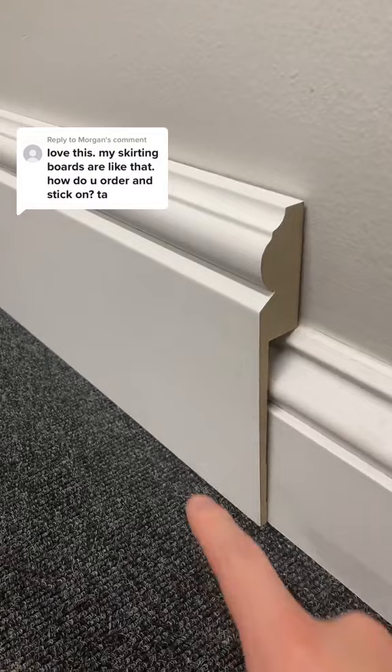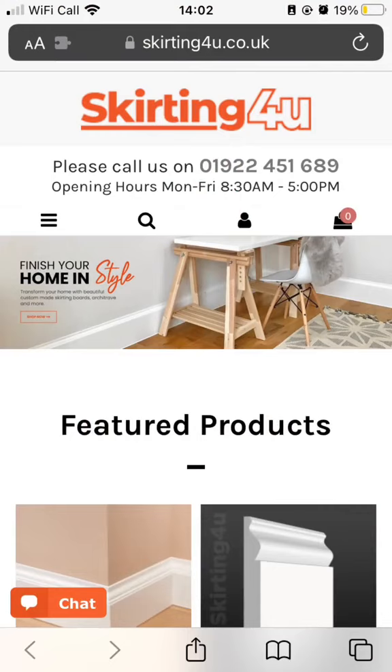To order them, visit skirtingforyou.co.uk and in the menu section you will see a link to our skirting board covers. Hope this helps!